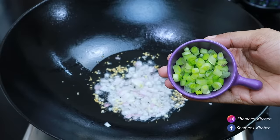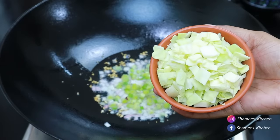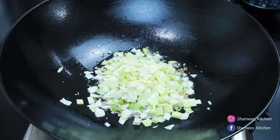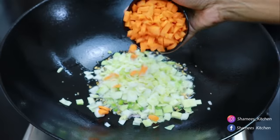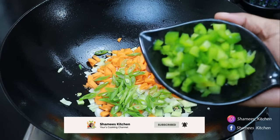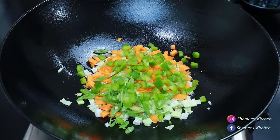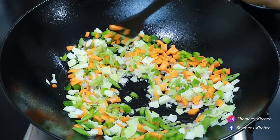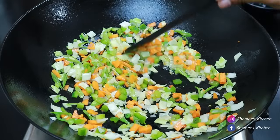Let's put a spring onion in the middle. Let's add a little bit of white rice. Add a little carrot, a medium size. Add a little beans. Add a little bit of vegetable. Add a little bit of the seeds.